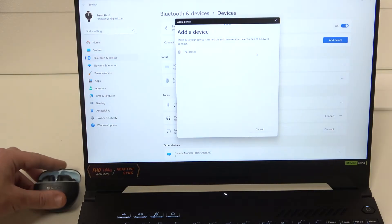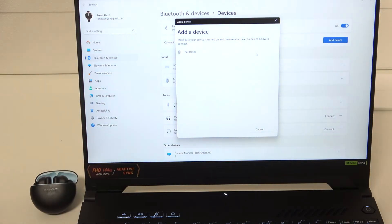Now open the charging case and it should enter pairing mode automatically. So we should see it in the device list.